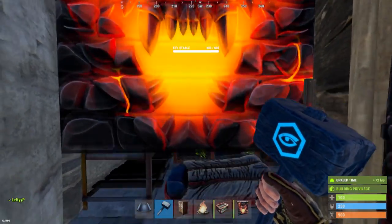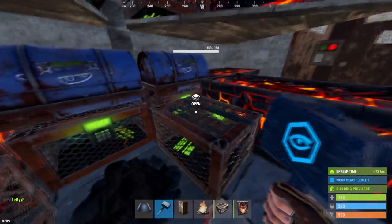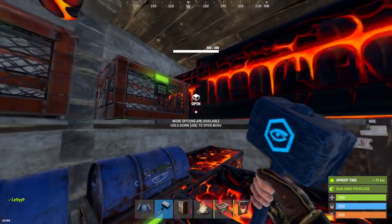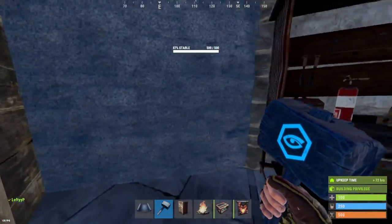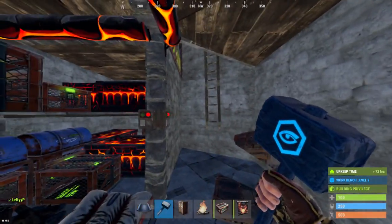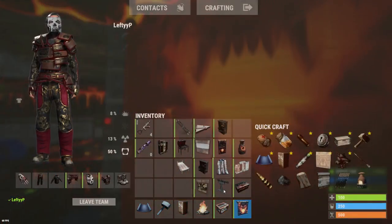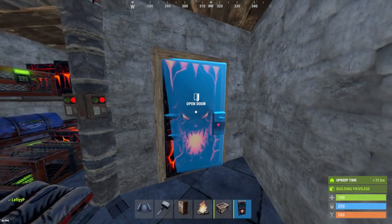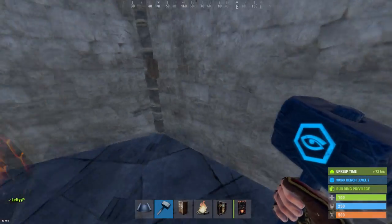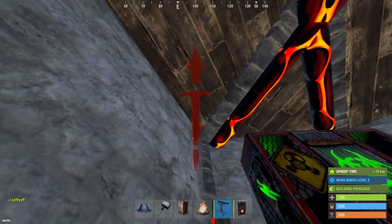Once your 2x1 is looking like this, go ahead and upgrade the inside. Coming downstairs once you have a tier two, this is what the base should look like — here is the TC again, very cheap. When you're ready, delete that door and place a doorway and another garage door down here. You want this door facing towards you. To finish off the bottom core, go ahead and place our locker and our shotgun trap like so.